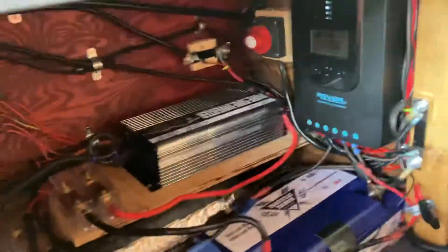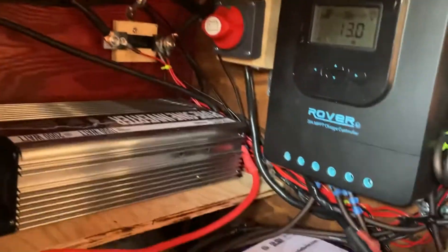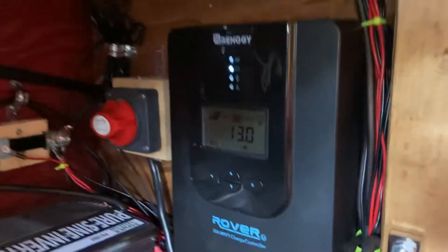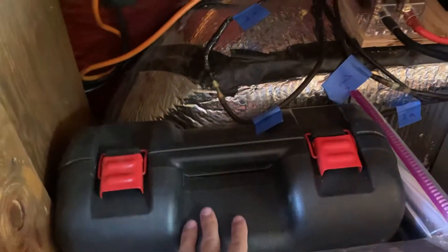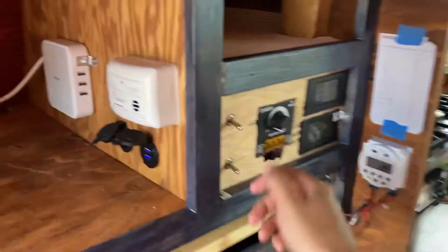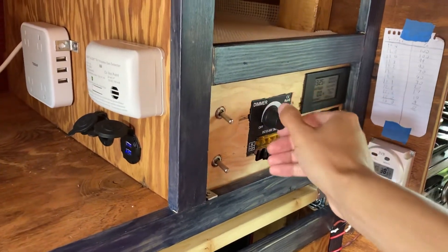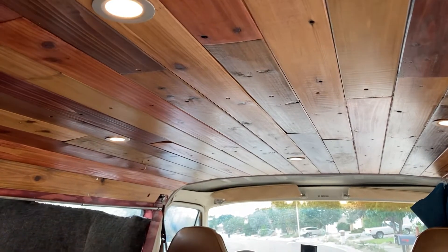Down here you have the electrical stuff. The wires are a bit messy but I was very careful — they are connected to the wall to keep them organized, and you've got fuses. Here's the battery — it's a beast of a battery, really good. It collects the solar power. There's a shutoff switch, an electric jack, and these switches are for the solar panels to turn the input off or on. This is a dimmer switch that turns these lights on and off.